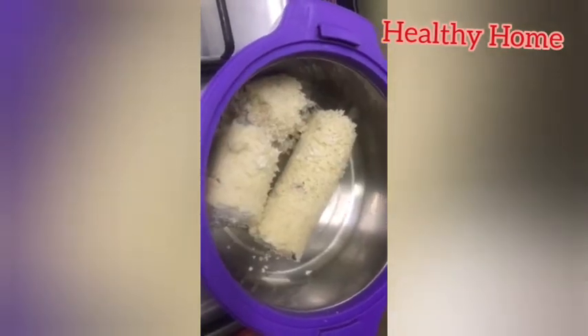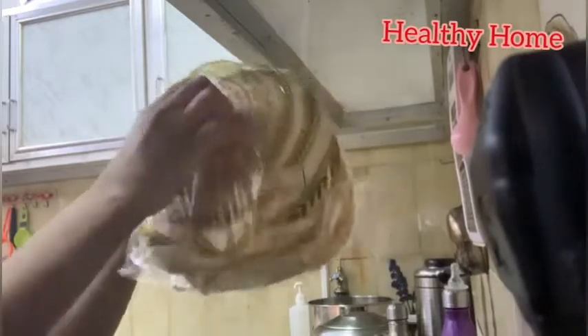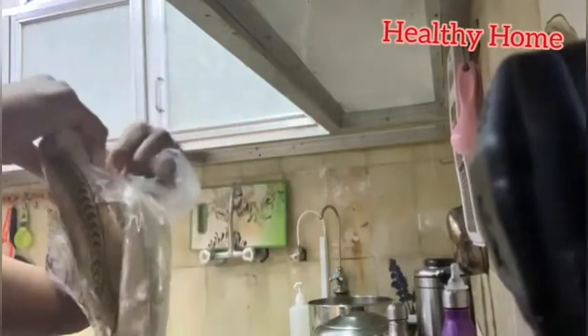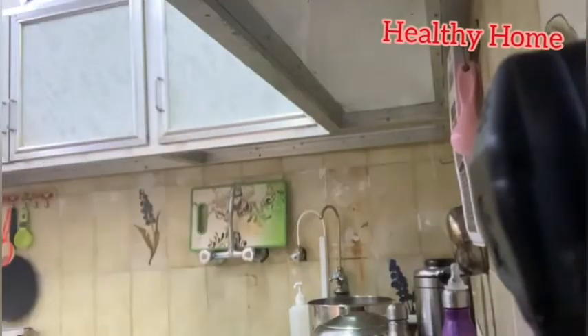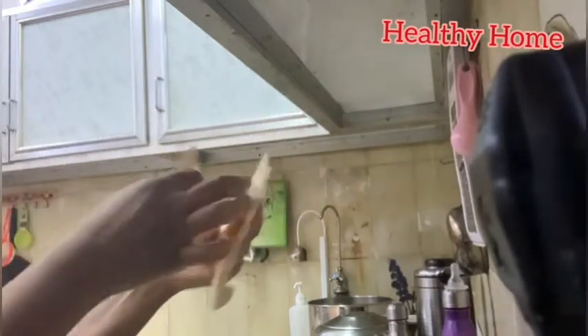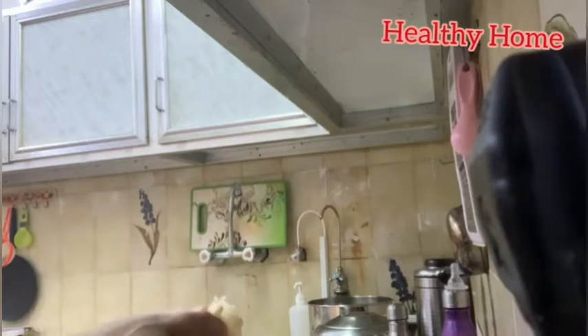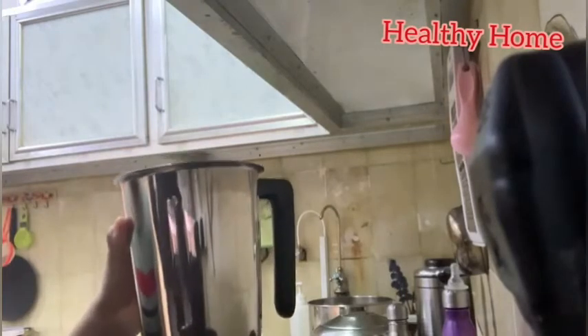You also need salt to taste and water. Firstly, take the packet of kurbs, open the cover, and take out the kurbs. Make them into small pieces — you can take the quantity as you need. Once you have done this, put the pieces into the mixer grinder and pulse the kurbs.